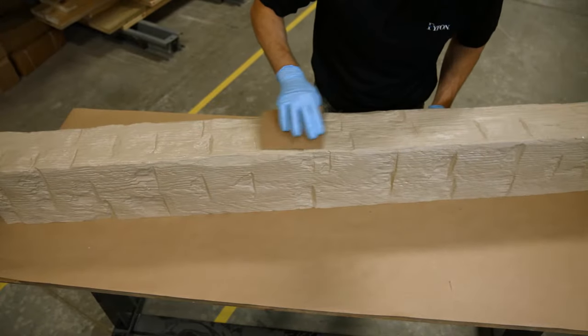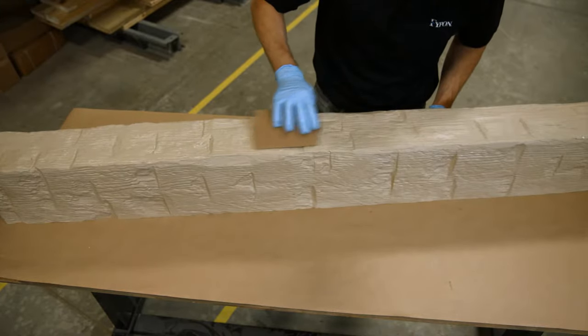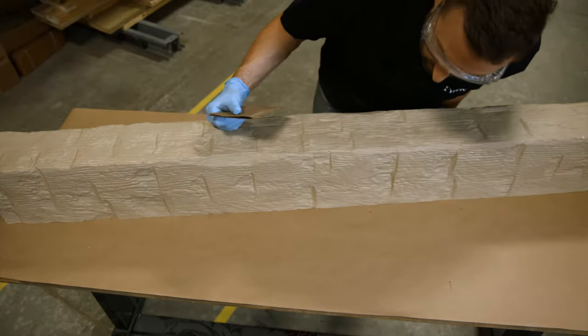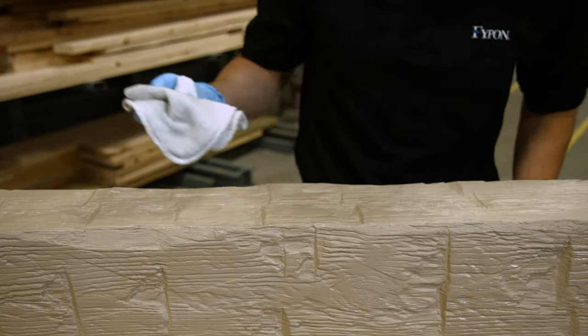If there are light scratches or scuffs, lightly paint the area with a matching primer or smooth the area by buffing in the direction of the grain with a 3M Scotch Bright pad or fine sandpaper. Then clean the repaired area and allow it to dry.